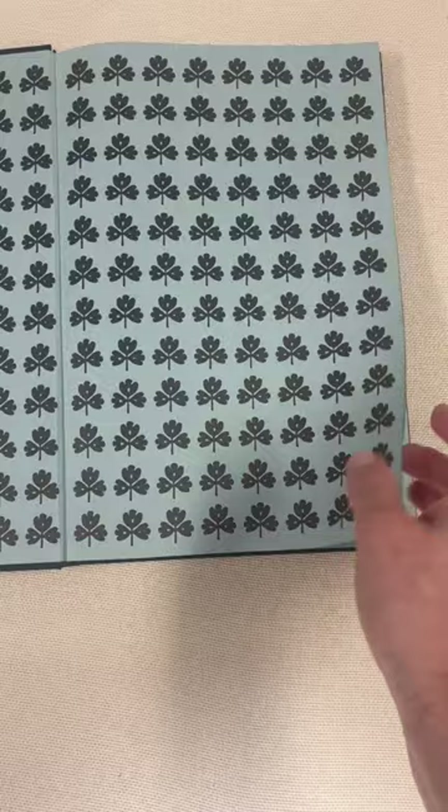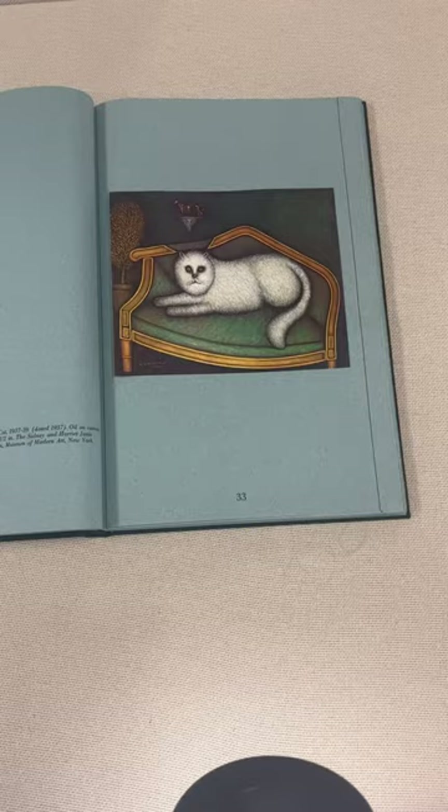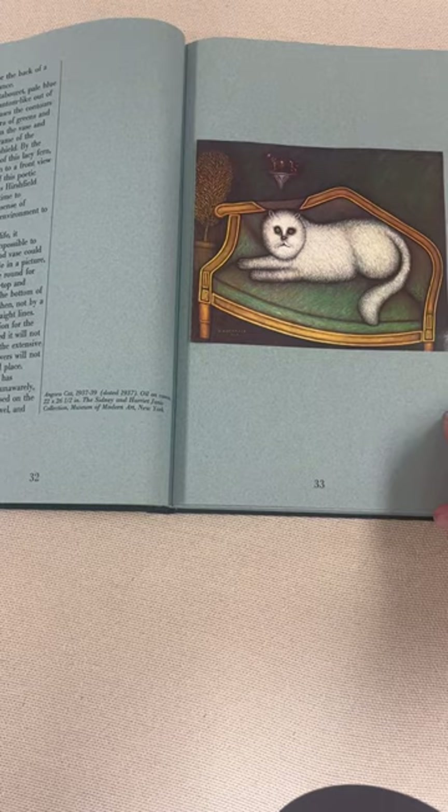I get to play with super cool books at my job. This is about the artist Morris Hirschfield. It's got some really, really cool stuff in it, but this publisher, Ricci, used to just tip in. These are all high-quality 1970s prints.